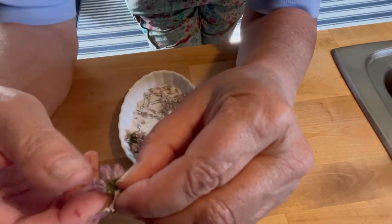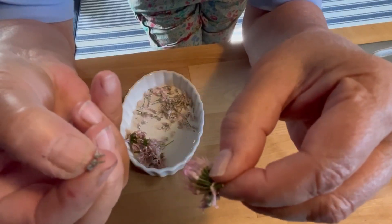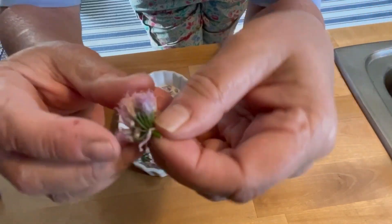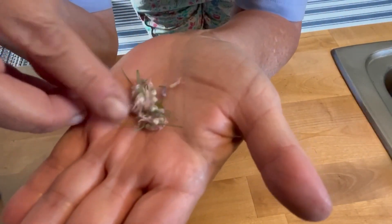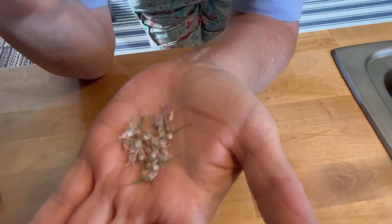This is where the seeds are for next year, or I could sow them now. Right now we're taking them off of the little buds — these ones are already spent, so I'm just gonna remove all the little seeds, like I did here. Super easy. These are the flowers that you get on top of your chives.